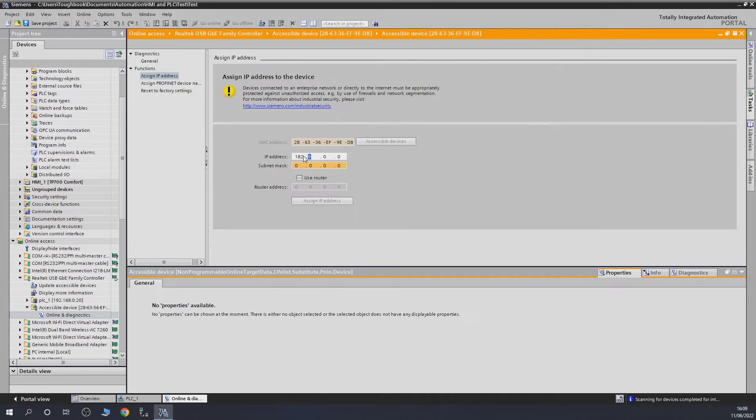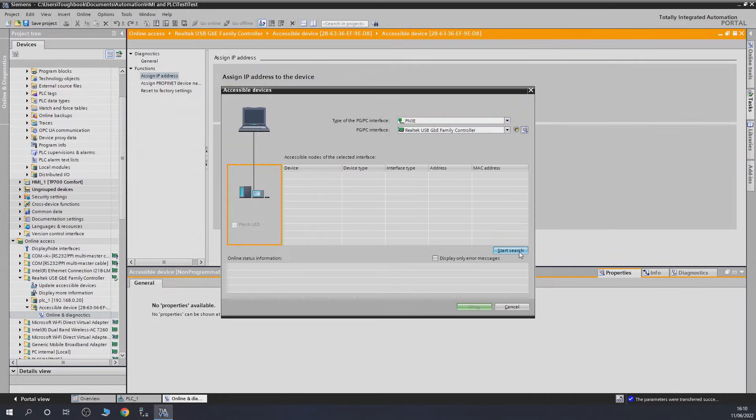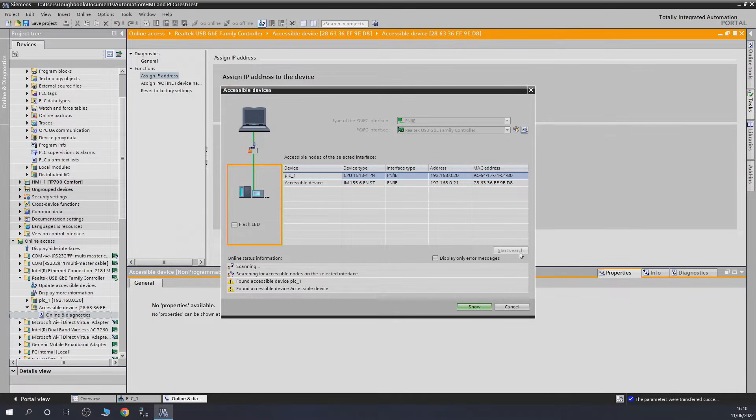So in here we're going to set 192.168, with a subnet of 0, and we'll give it address 21. Our subnet mask is going to be 255. Remember, you are choosing these addresses - this is my network, yours could be different. Click assign and once it says done, go back and search again. There we go - our unit is now an accessible device with its device type and its new IP address. Good, now we can communicate with it.